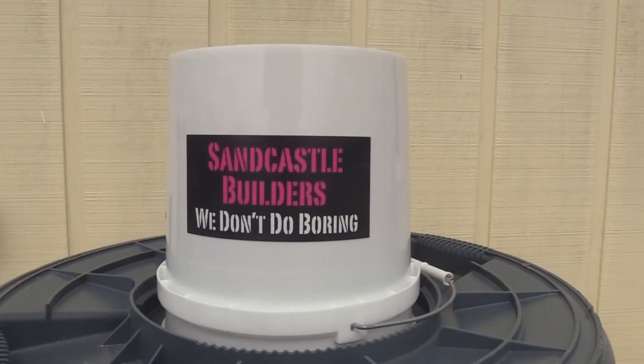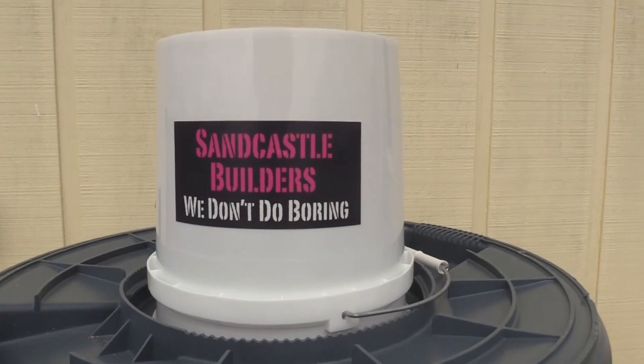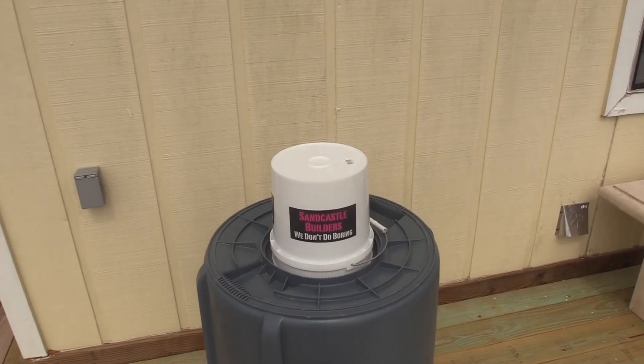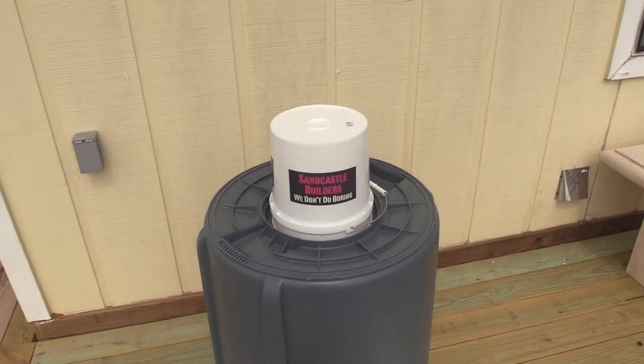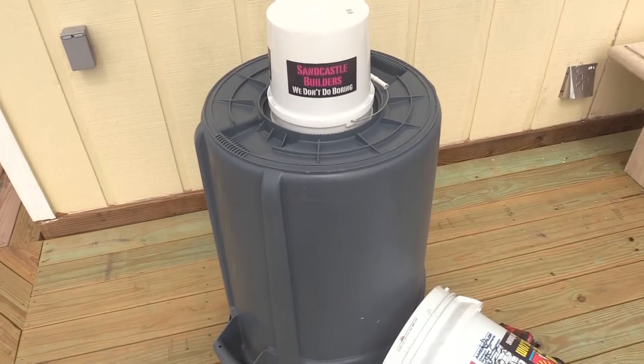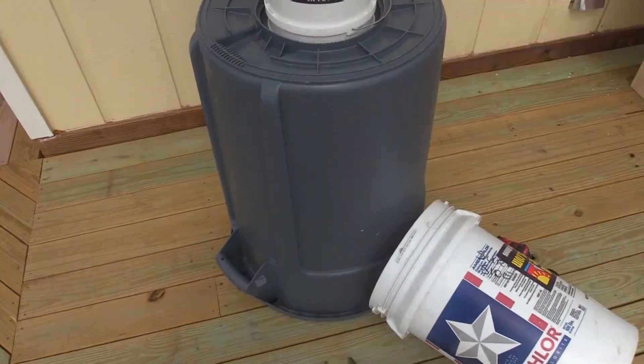Hi, my name is Andy Hancock and welcome back to Sandcastle Snippets. Today we're going to do some bucket prep. We use bucket forms in our lessons and lots of people have asked how we prepare them, so we're going to show you that today. We're going to use a 10 gallon bucket, a two gallon bucket, and a 55 gallon trash can.